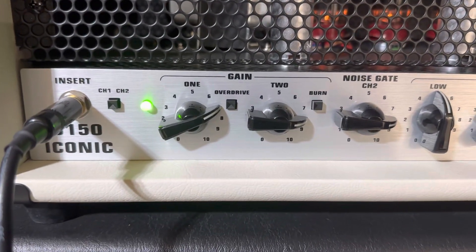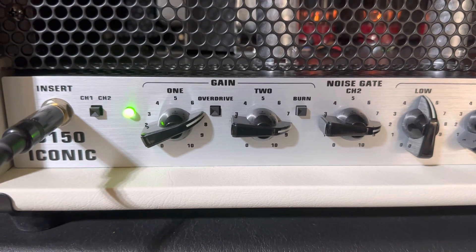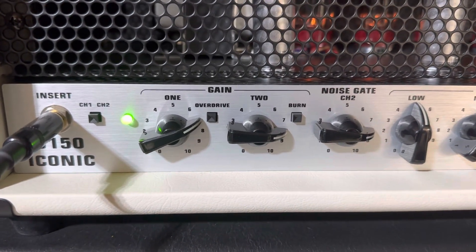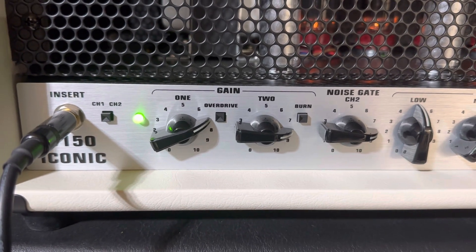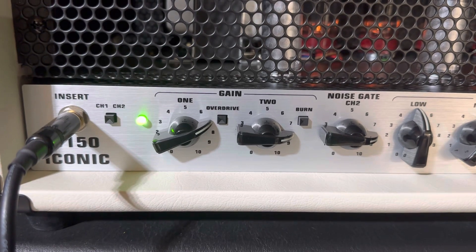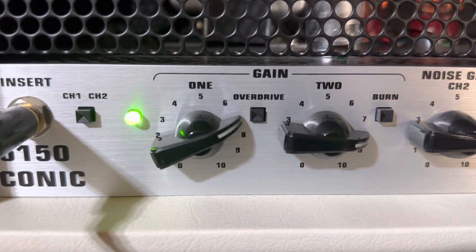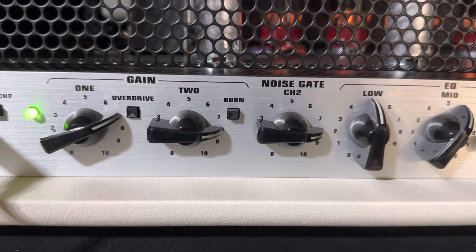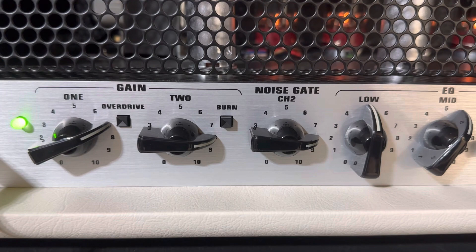Typically I'm using channel 1, the green channel, with overdrive about 7. I'm just going to reference the way they label it here. So channel 1 is on 7. Channel 2 is turned up even higher — I use that mainly when I go to play a heavy lead.